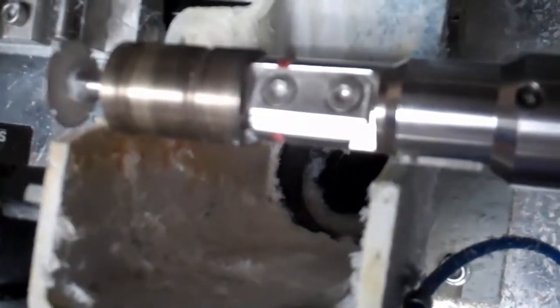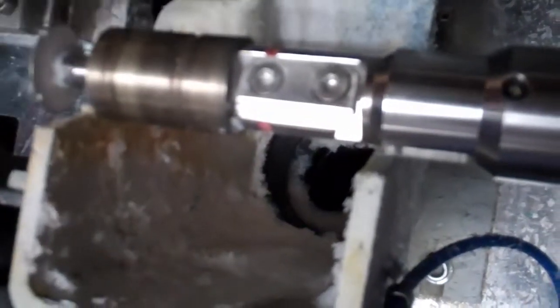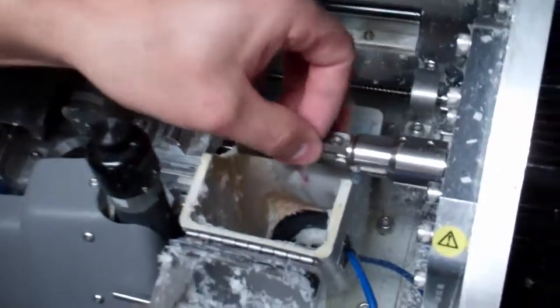Once I get all the debris out, I'll take my new blade and place it in here. It should go in fairly easy. You may have to back the screws out just a little bit more.